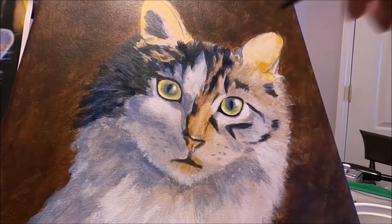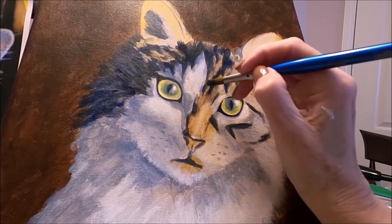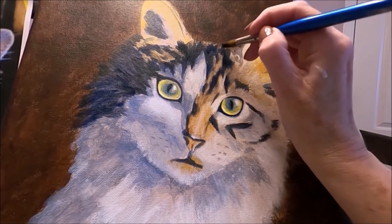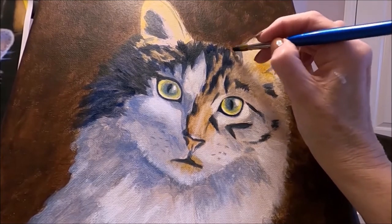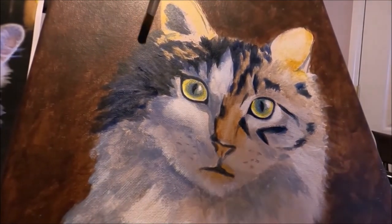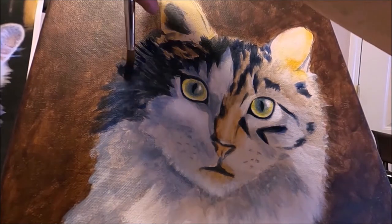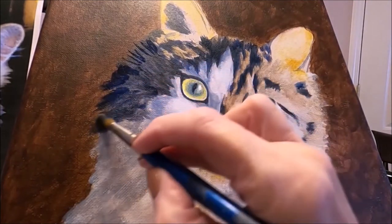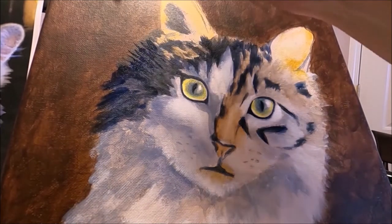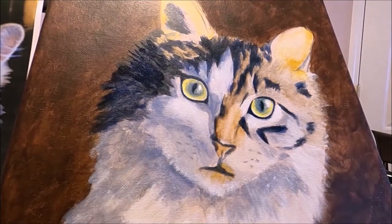Don't be afraid to use bright colors when doing your pet portrait. Using blues and oranges just adds a lot of fun to the painting, just like your beloved pets are. When you're doing the outer hairs, start from the edge, then do the next row overlapping, and then the next — so it will look more natural.